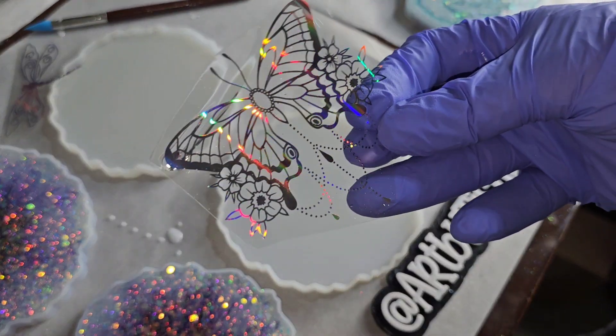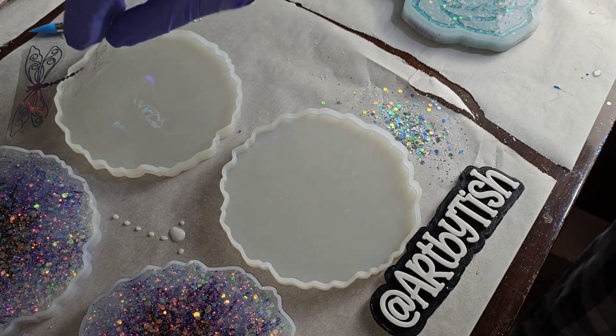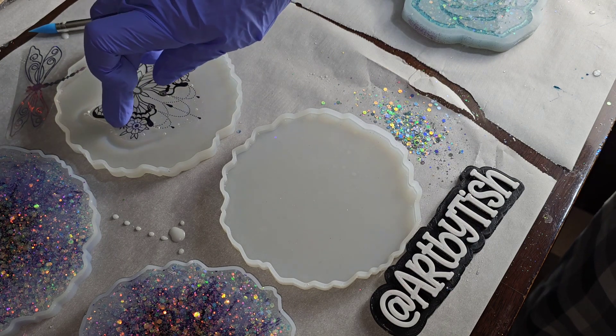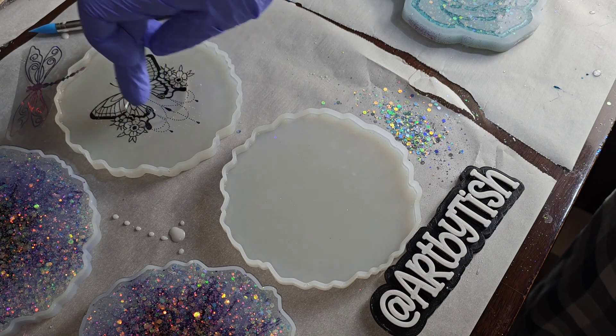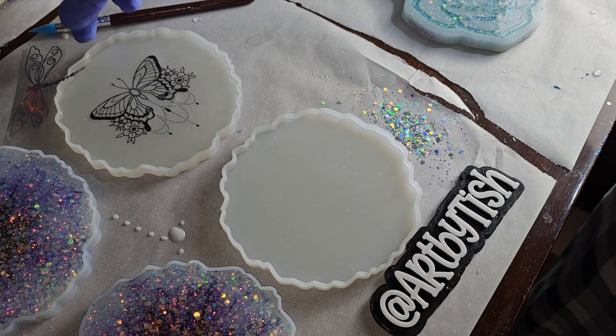I had three ounces total and I just split that up between these two molds — 1.5 ounces of clear in each mold. Now I'm going to drop down my resin foils. These two coasters are a custom order; she picked out these images.